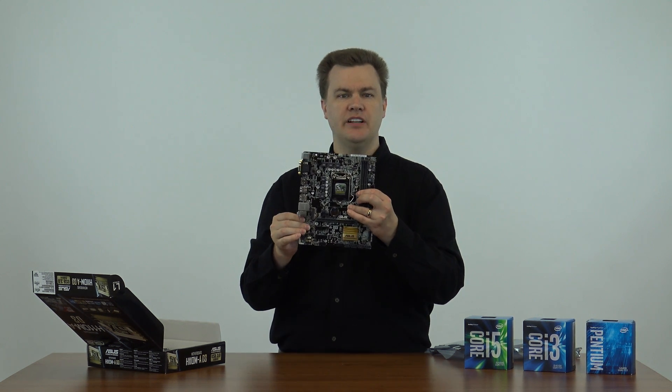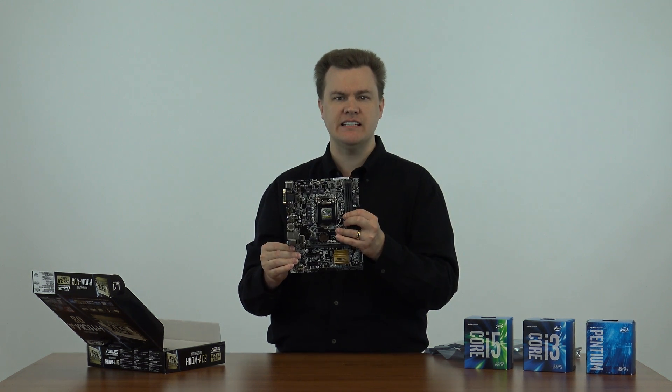There are six mounting holes, and it'll fit into basically any case that meets the ATX standard.